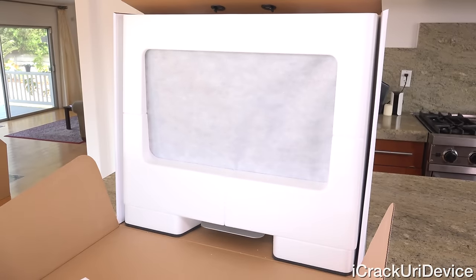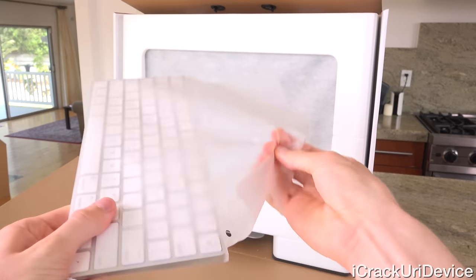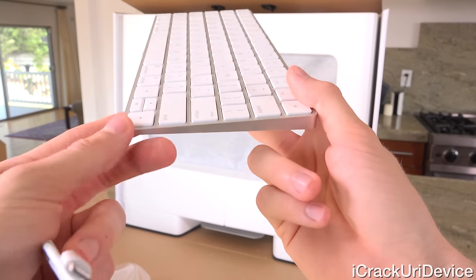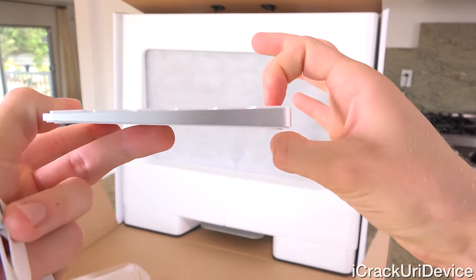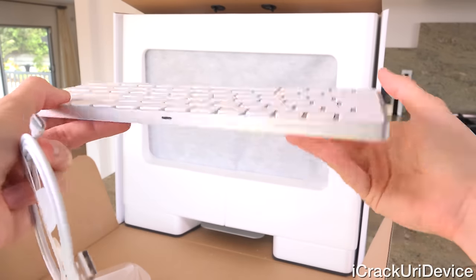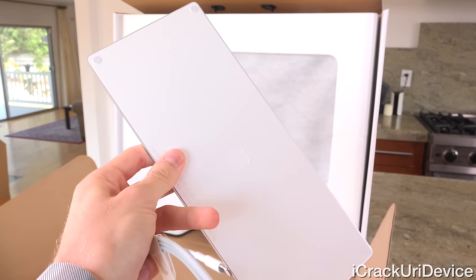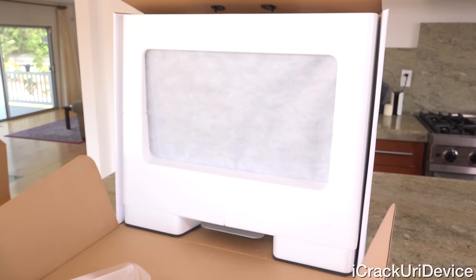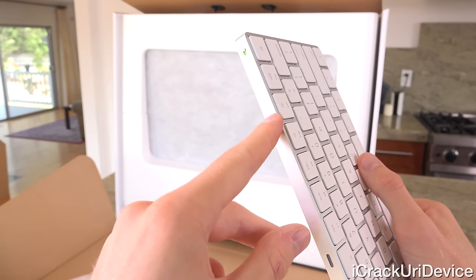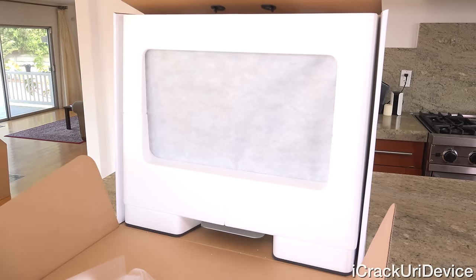Now back to the keyboard — let's take the plastic wrap off. This is also a different design than before. Gone are the AA batteries, so we no longer have that cylindrical bulge toward the top. Instead, we just have this really nice wedge-like design — pretty much all aluminum. On the back, we have some plastic with pads in each corner so it doesn't slide around on your desk. We have the same power switch in the top right-hand corner. Just toggle that on, plug the Lightning USB cable in, and that's how you charge it.